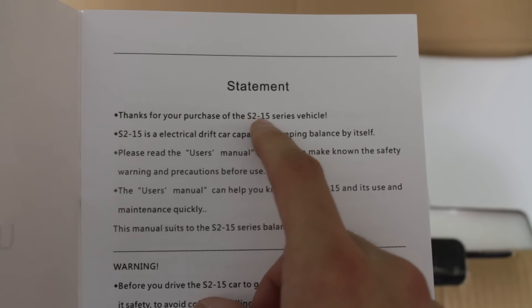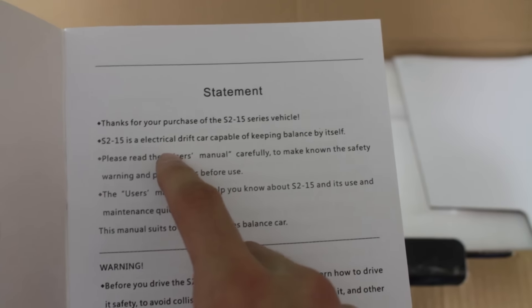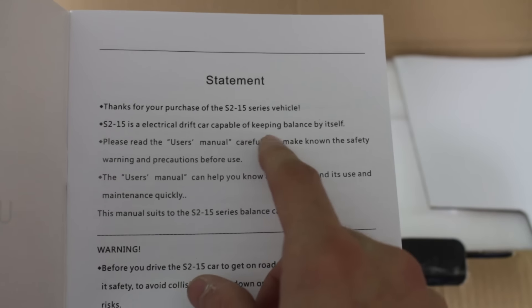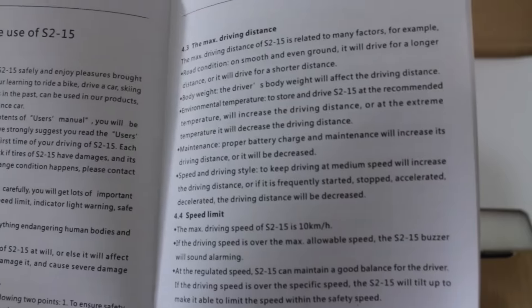Thanks for your purchase of the S2 15 series vehicle. It's an electrical drift car — what the heck is a drift car? Capable of keeping balance by itself, safe use.